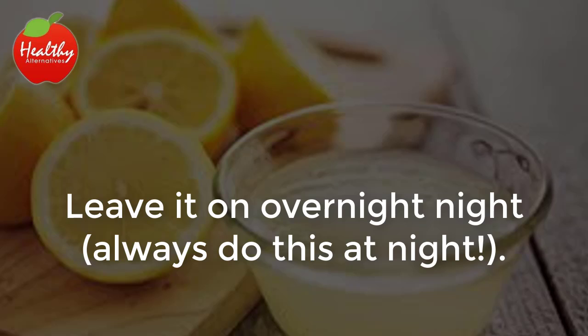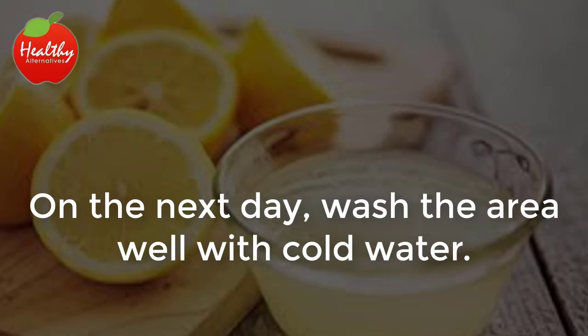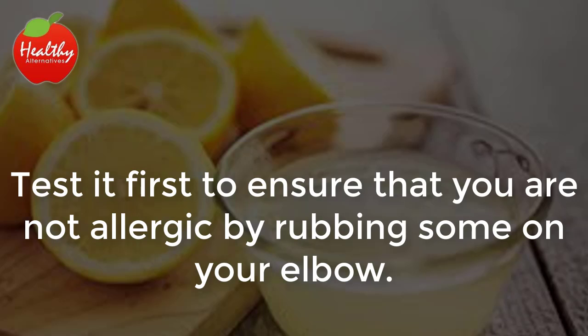Always do this at night. On the next day, wash the area well with cold water. Test it first to ensure that you are not allergic by rubbing some on your elbow.